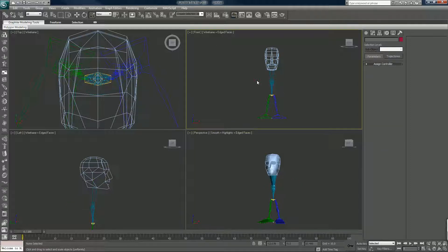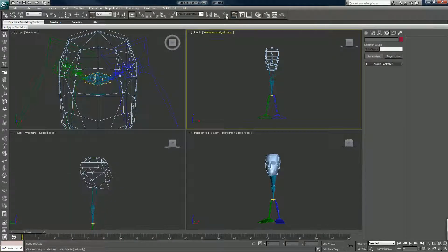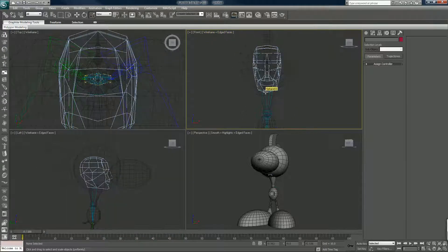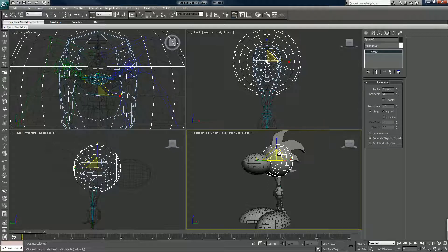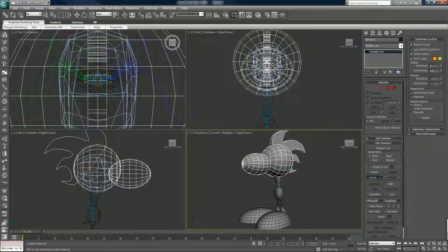I'm going to turn the kiwi skin back on — I'm just going to call this 'kiwi skin'. I forgot to turn it on. I'm going to connect — is this a poly yet? No. Okay, so make the head an editable poly, and I'm going to attach the mohawk and the nose so that's all one unit now.